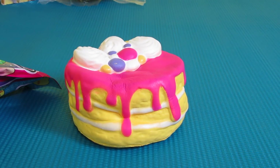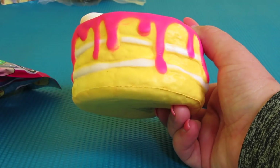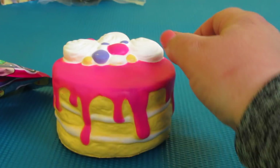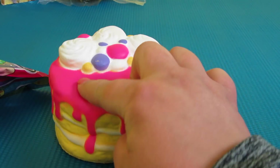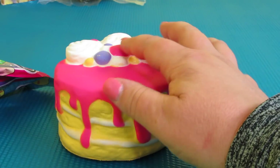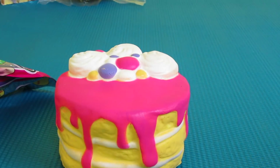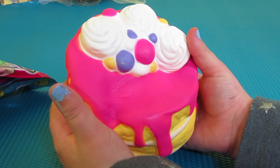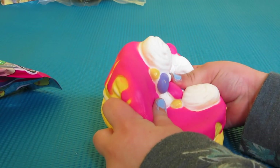Wow, that's so cool! It's a yellow cake with white frosting in the middle, and then there's pink frosting on top with whipping cream and sprinkles. This is probably frosting too. Doesn't it feel so good?